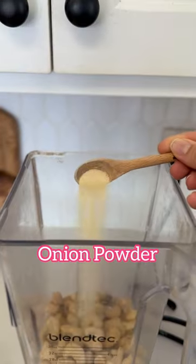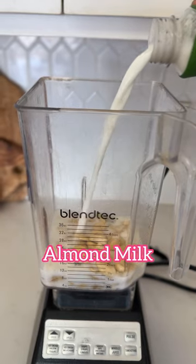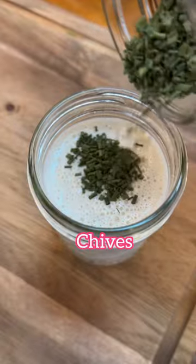We're going to start by adding cashews to the blender, along with garlic powder, onion powder, salt, a little vinegar, and some almond milk. Then we'll whip that up and get it into a jar. You can add any herbs that you like — I like chives and parsley.